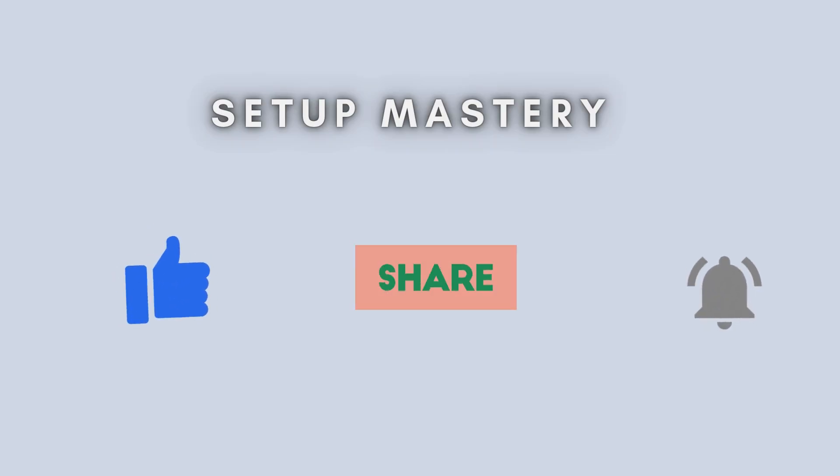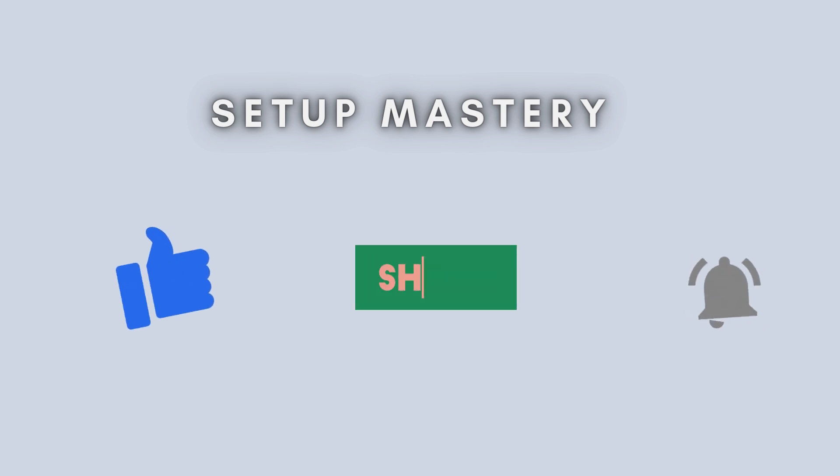Thank you for watching. If this video helped you, please don't forget to give it a thumbs up, share it with others, and subscribe to our channel for more tech tutorials and guides. If you have any questions or need further assistance, feel free to leave a comment below and we'll be happy to assist you. Stay tuned for more helpful videos and we'll see you in the next one.